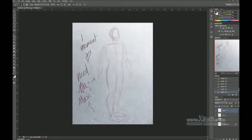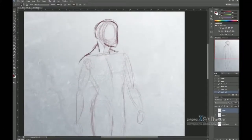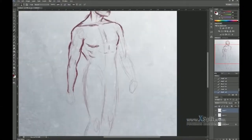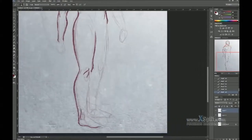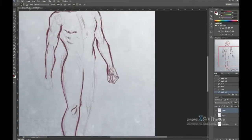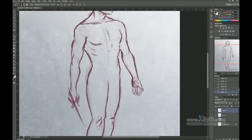I'm a huge Supernatural fan. It's been one of my favorite shows for many years now, and for those who don't know, one of the main characters turns out to be a demon now, and I absolutely love that. So I've been drawing a lot of Demon Dean, is what he's called.